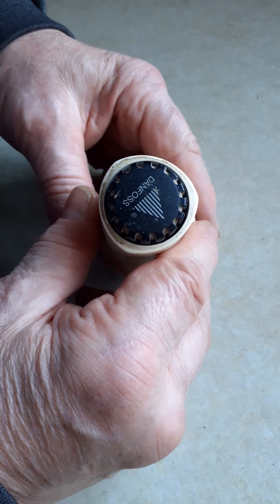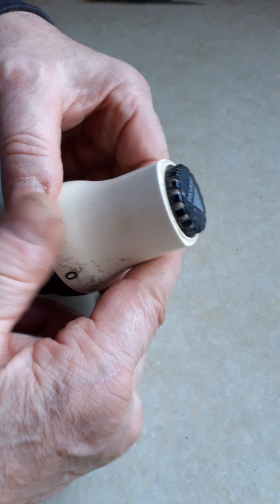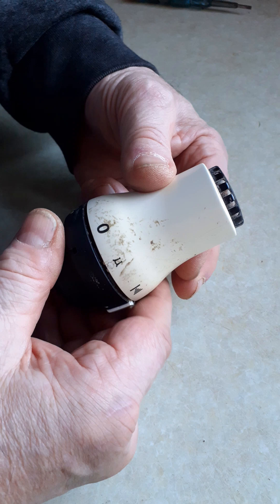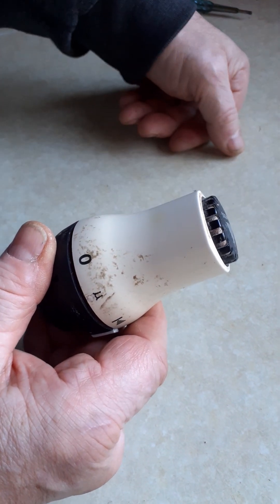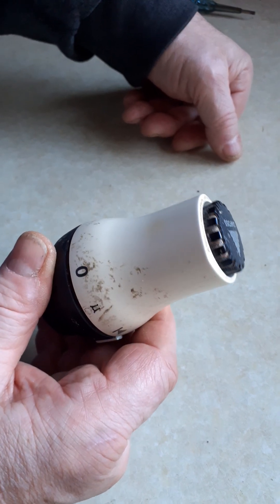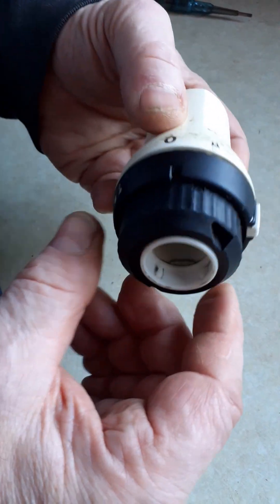I've been looking online for information on the correct way to remove this old Danfoss TRV, thermostatic radiator valve, from the brass valve body. What I've found is that all of the information is either incomplete or actually incorrect and will damage the valve. The advice seems to be...